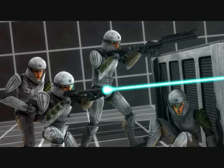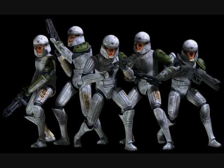This armor was only worn on Kamino and was replaced by phase 1 armor when the clone cadet graduated from training.